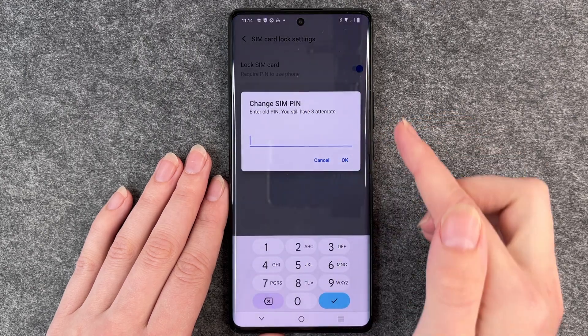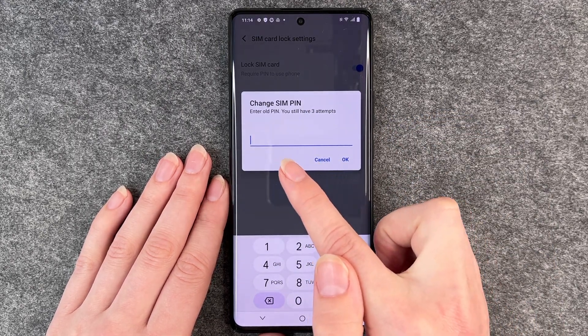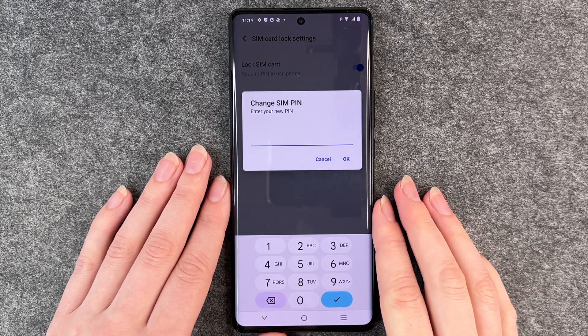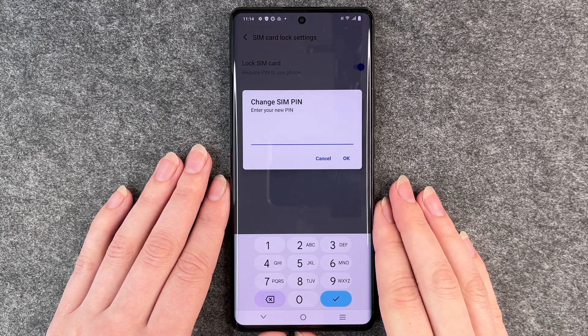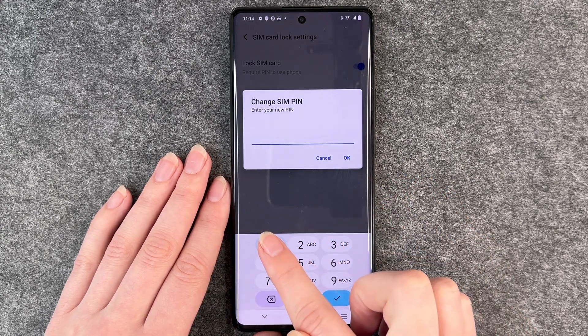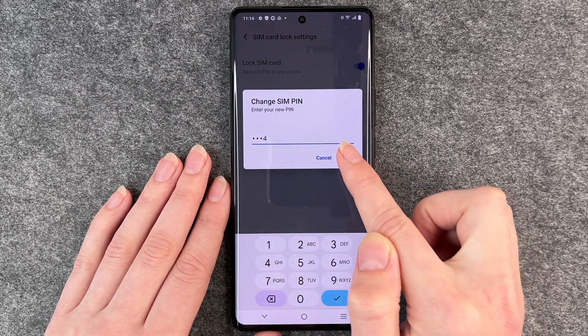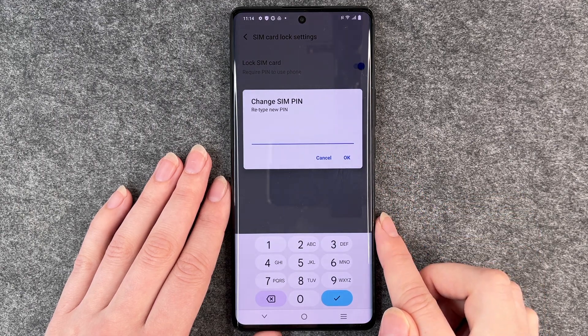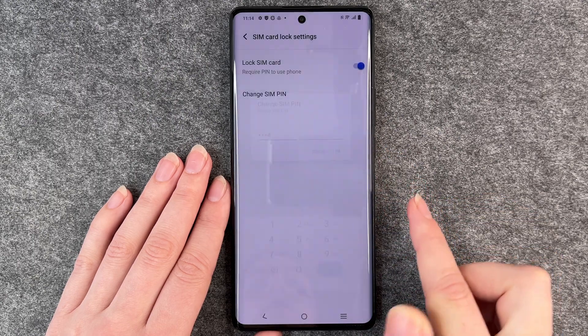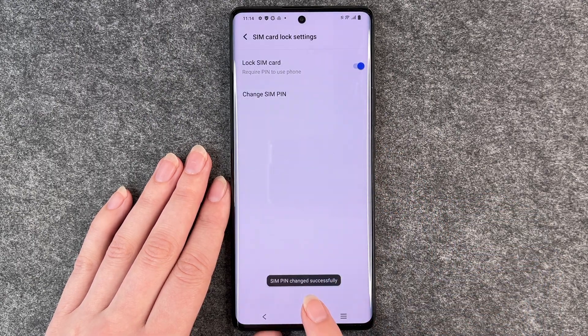Then you want to go to Change SIM PIN and then enter your old PIN. Okay, and then come up with a new four digit number. I'm going to choose 1-2-3-4 for now. Click on okay, retype the new PIN, okay, and then SIM PIN changed successfully.